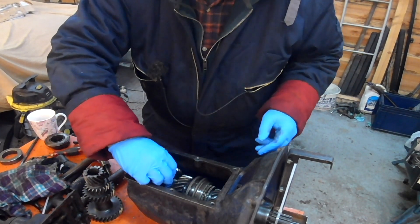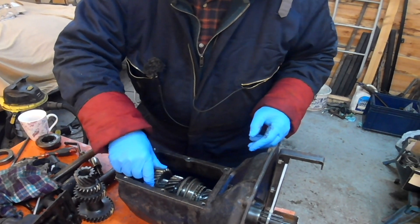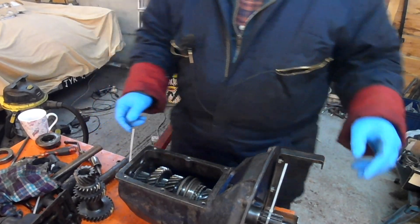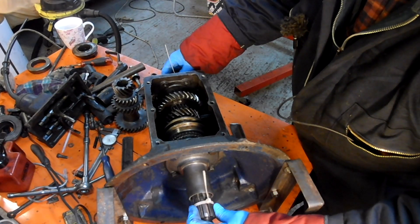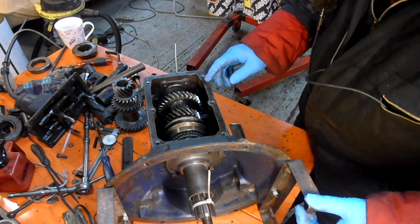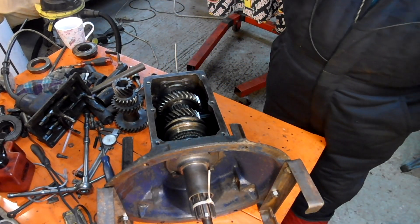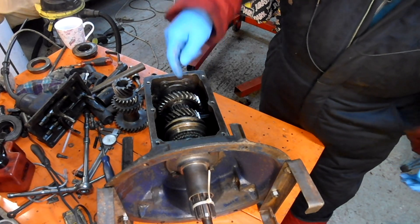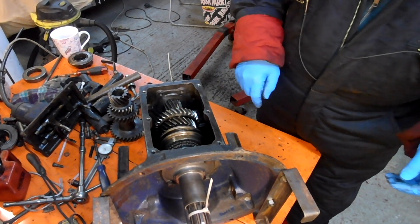The way this works is that when that's in the middle and that's in the middle, it's in neutral. So let's move this — let's pretend we've gone to the gear stick and we've pulled it back. That moves that one forward, like that, into first gear.